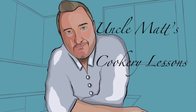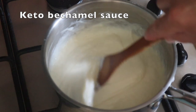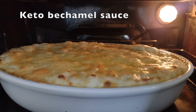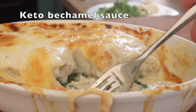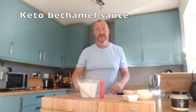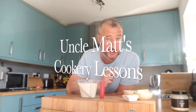Hello ladies and gentlemen, welcome back to Uncle Max's Cookery Lessons. In this video I'll be making a white sauce, a bechamel, or in fact a mornay sauce because I'm adding cheese to it.